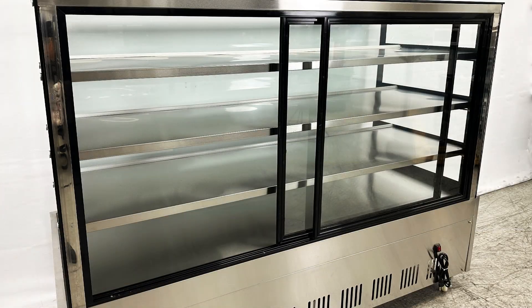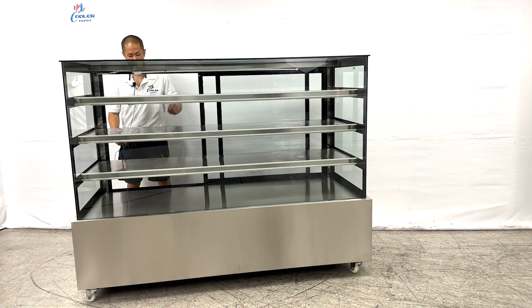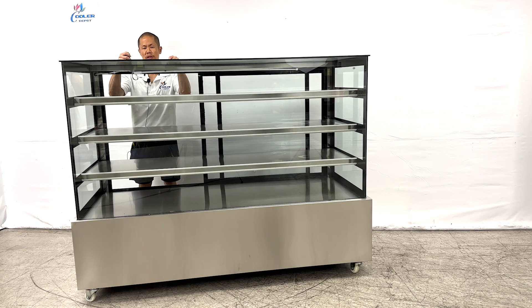Coming to the back will be your dual slide doors, left and right, and included will be three shelves. Please note that these shelves cannot be adjusted and are fixed in their position — the first, second, and third shelf cannot be adjusted.